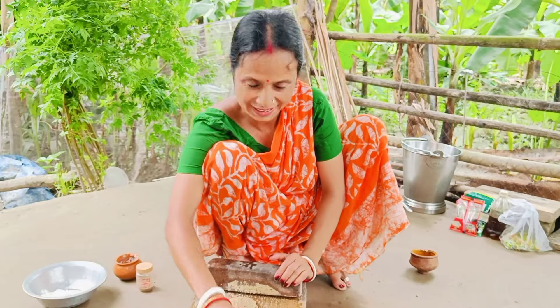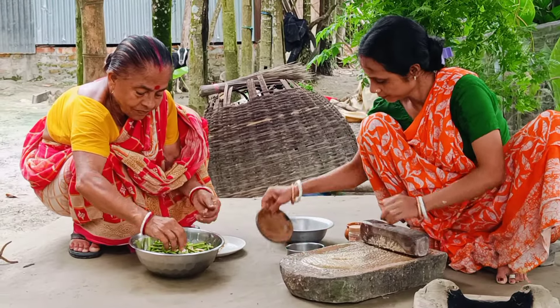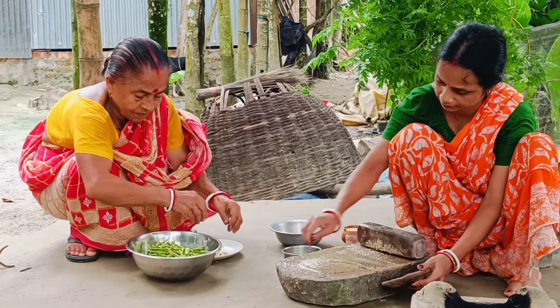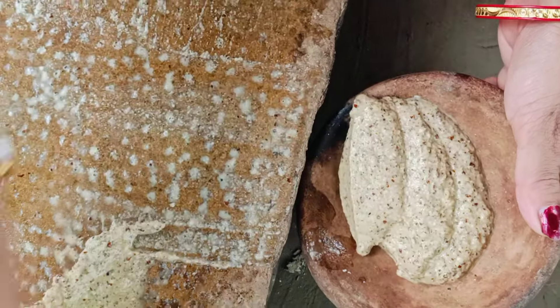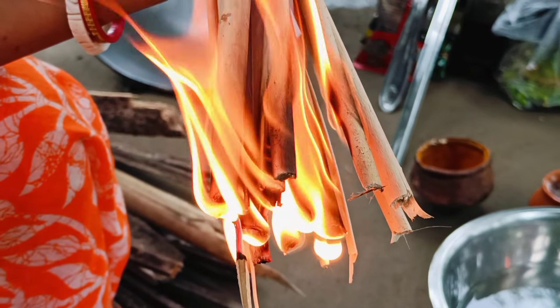The kitchen is prepared and made beautifully. The kitchen is ready. I am going to go to the next one.